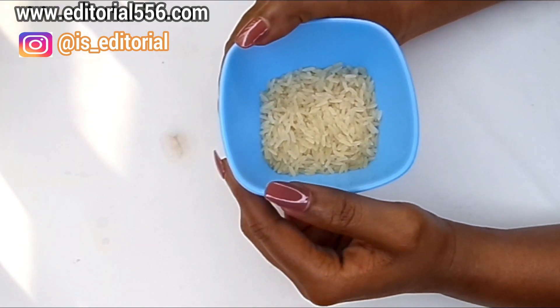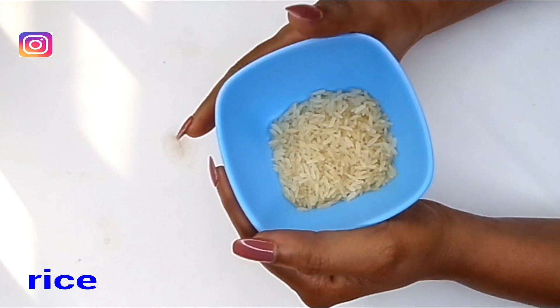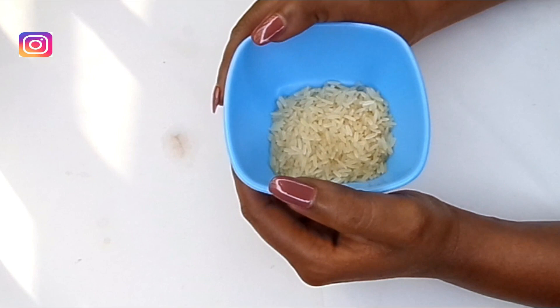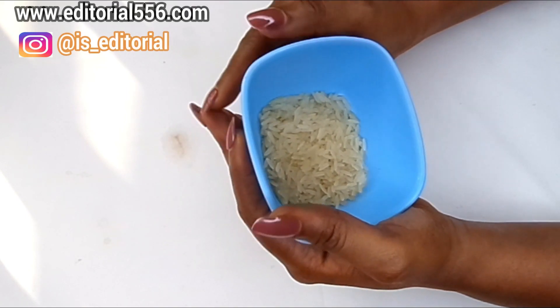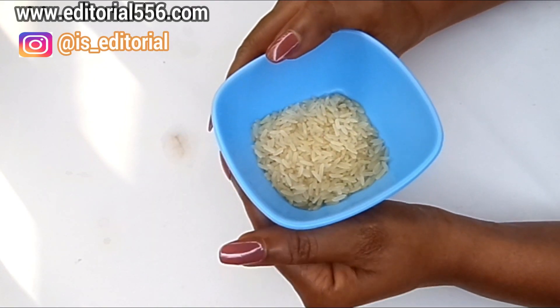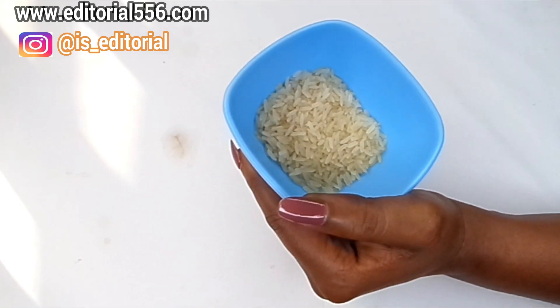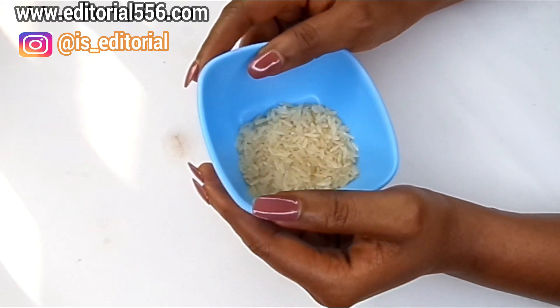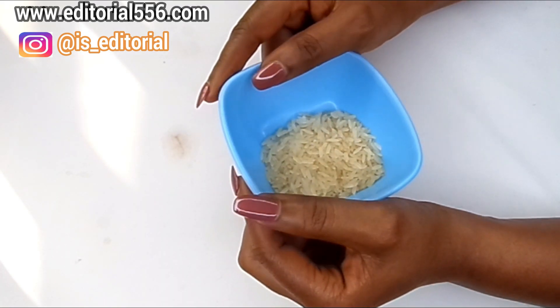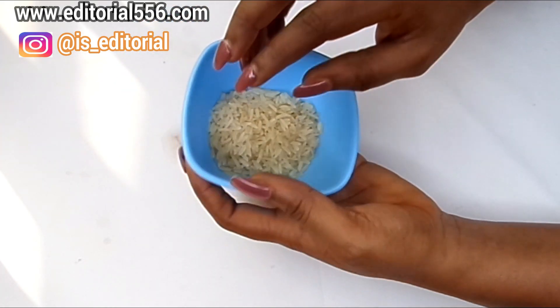The first ingredient we're going to be needing is rice. In this remedy we're going to be needing rice water. Rice water is essential to the skin — it serves as a face cleanser, minimizes the appearance of pores, and tightens the skin. It's a natural skin toner that promotes cell growth, stimulates blood circulation, and helps keep your skin smooth and bright. Rice water also helps reduce the appearances of breakouts and pimples.